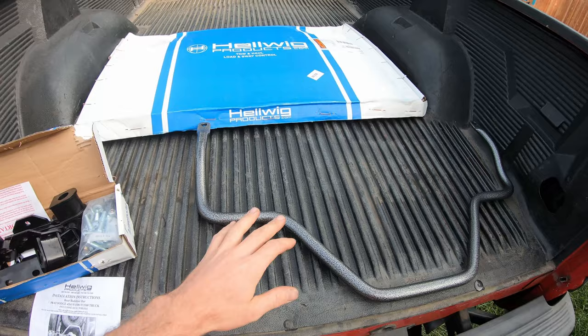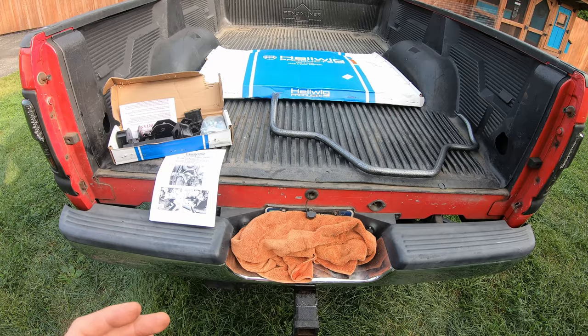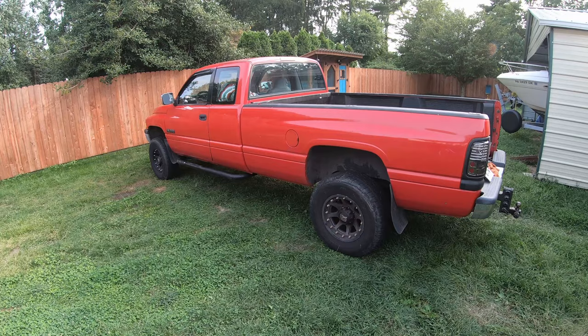This video is going to be an installation overview of the Helwig Products heavy-duty rear stabilizer bar for 94-02 Dodge Ram 1500 to 3500s. We're also going to do a before and after comparison to see how much it actually reduces body roll.